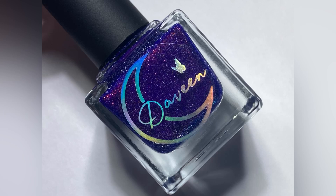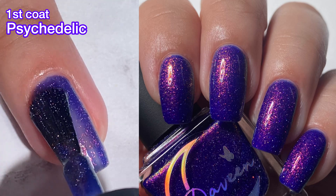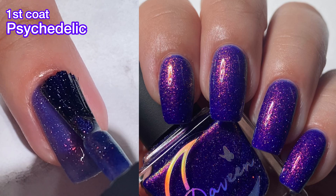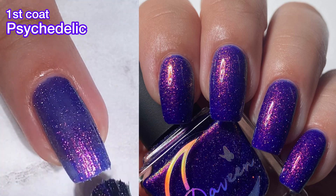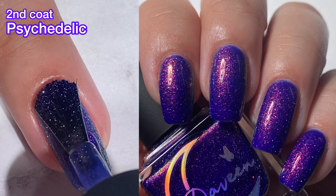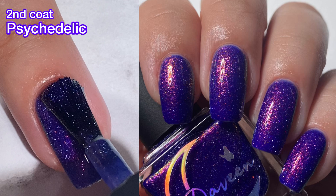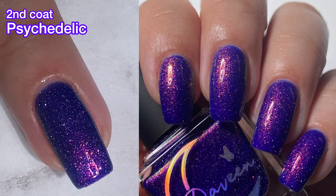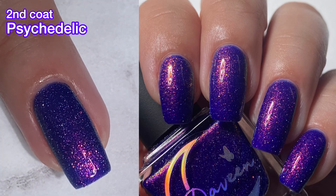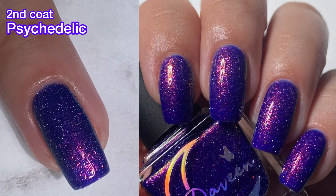Next up, we have Psychedelic, and this is a violet purple base with reflective silver glitters and pink to gold to green large particle shifting shimmer. This one is stunning, and I will show you what it looks like as a reflective right after the swatch. It's just so beautiful. It has a great formula. Looks like the night sky. I absolutely love this one. This one will be difficult to remove because it does have those reflective glitters, so keep that in mind.